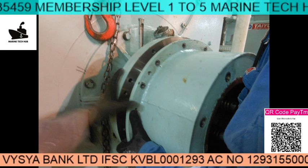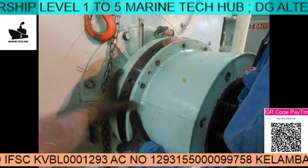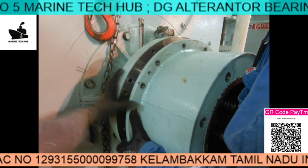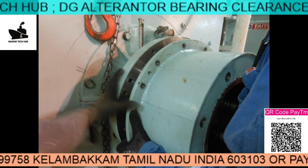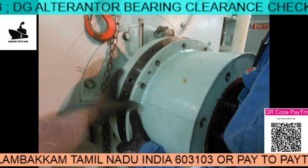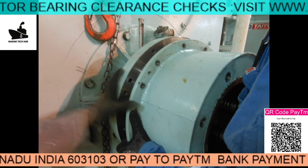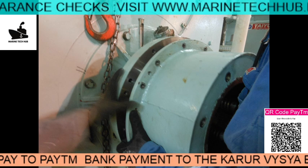Before you open it, you need to carry out the toolbox meeting and risk assessment. Make sure you isolate everything. Right now this is the free end side where the oil is inside. We are removing the cover, removing all the bolts, and removing the cover. This is being done in the dry dock.